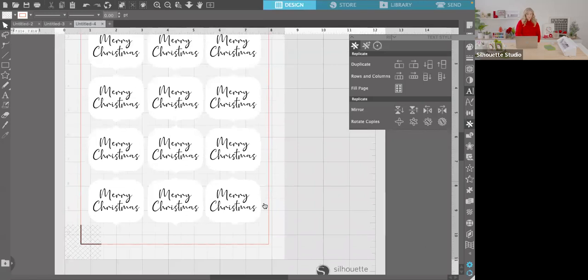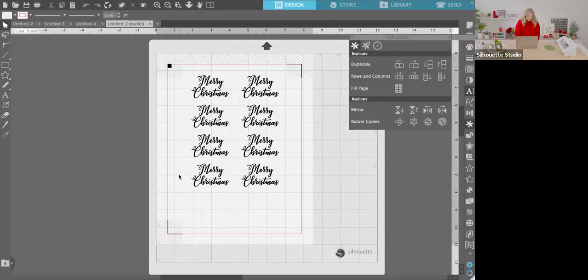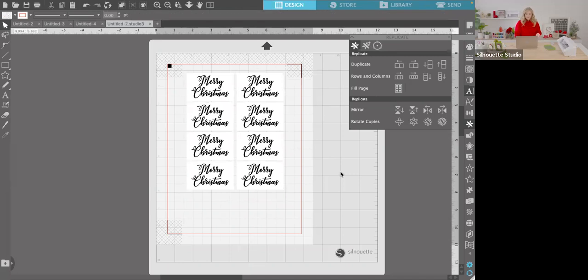I have a pre-printed version saved in my library. Mine looks a little different — I used simple rectangles. I just drew a rectangle with the rectangle tool, filled it with white, and put my words on top, then printed it out. Let's stop screen sharing and load that printed piece on the mat.